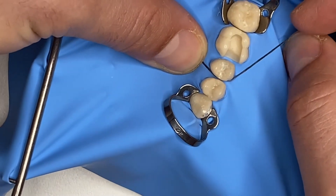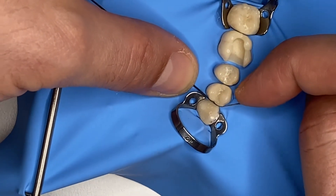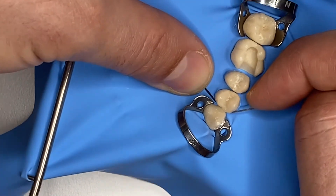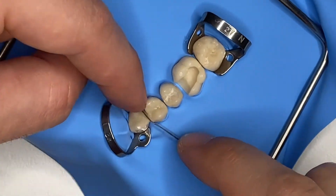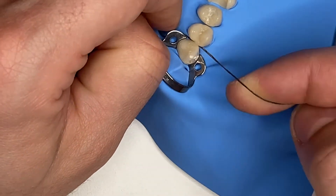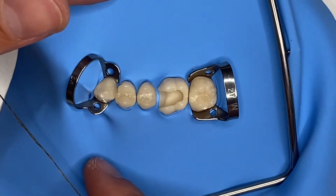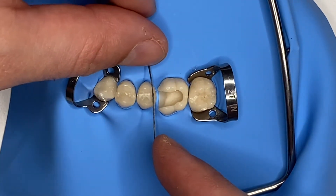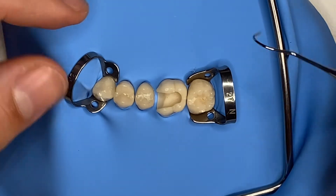I do this in every space: I go on the mesial wall, I follow the mesial wall, then I go back out and follow the distal wall of the mesial tooth. This helps me invaginate the rubber dam in these spaces. If I'm not able to completely invaginate the rubber dam, no problem.